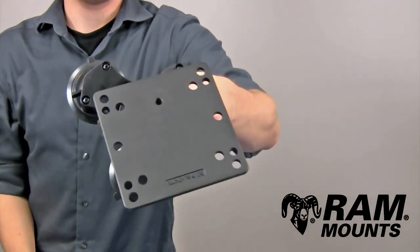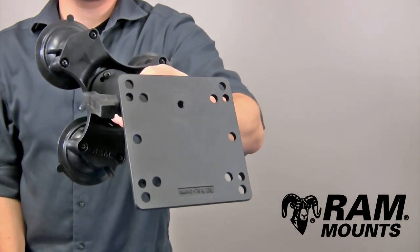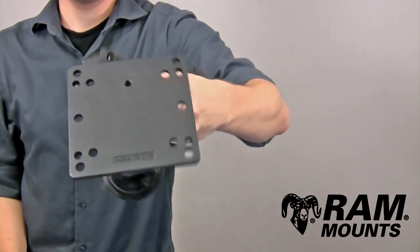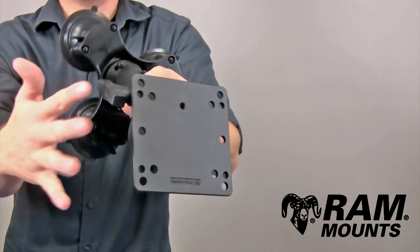The opposite side of the mount has the VESA plate containing the 100 millimeter VESA hole pattern as well as an inside 75 millimeter VESA hole pattern. There are other hole patterns on this plate as well — click on the drawing and specs link to view specific hole pattern dimensions to check compatibility with your applications.